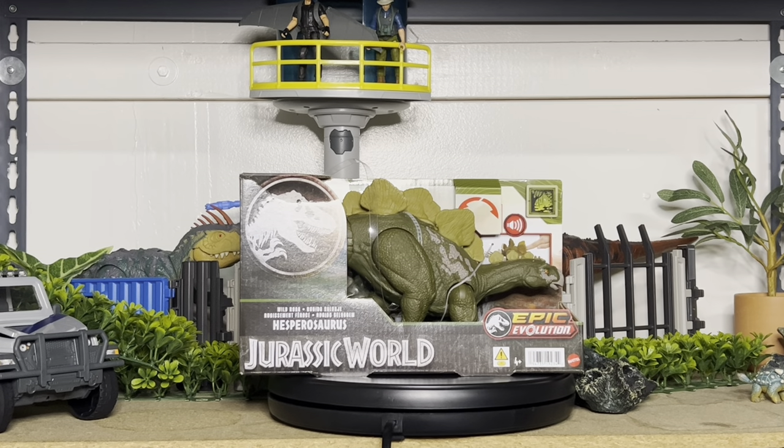Hey guys, welcome back. Today we're taking a look at another brand new figure from the Wave 1 Wild Roar Assortment. This assortment is basically the same as Roar Vore — it makes sound and has an action feature. This is from the Epic Evolution line again.